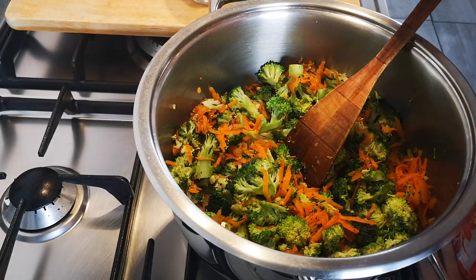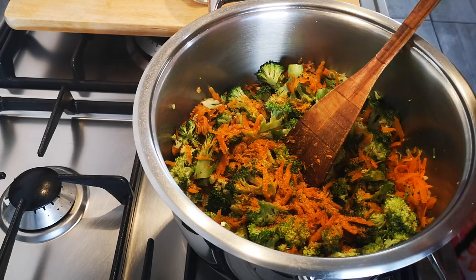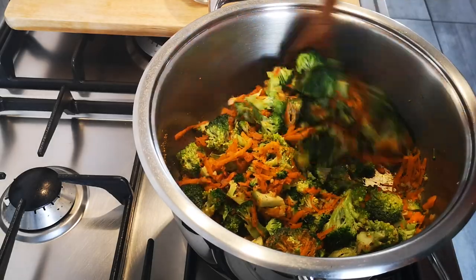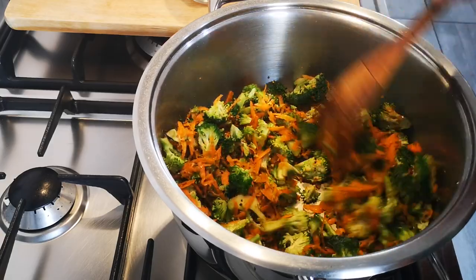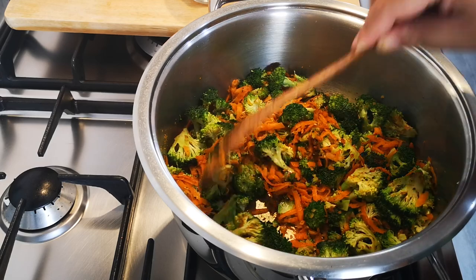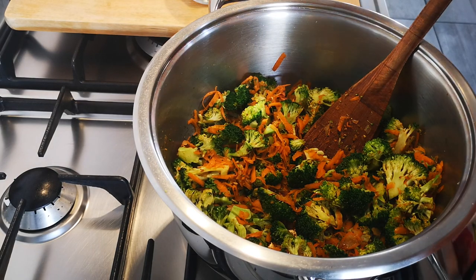Add a bit of my chicken barai, about a teaspoon or half a teaspoon. I'm gonna let this go for a few minutes. Now I'm going to add my half a litre of chicken stock.